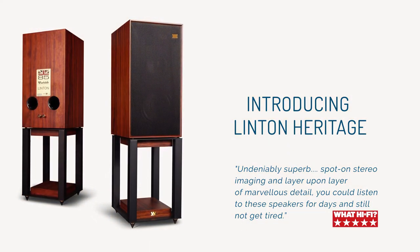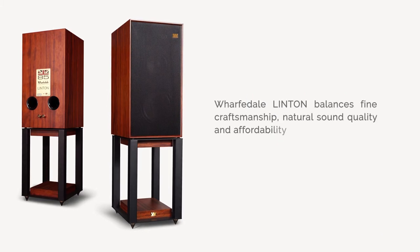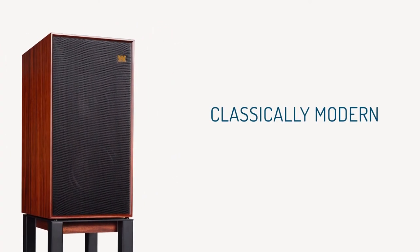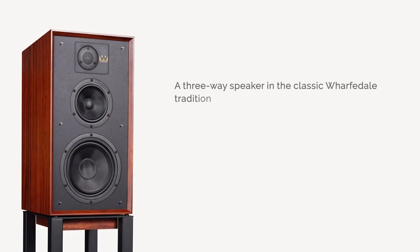Linton Heritage reflects that experience, keeping true to the fine balance of superb craftsmanship in cabinet and drive unit design and achieving a superbly natural sound quality, all within an affordable package.